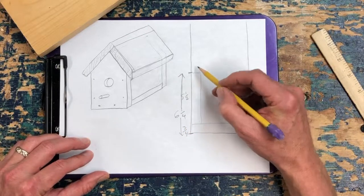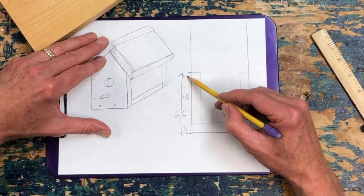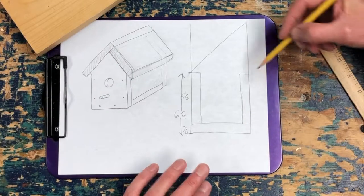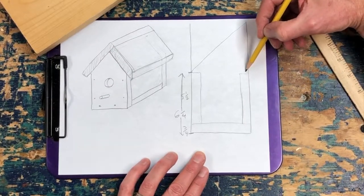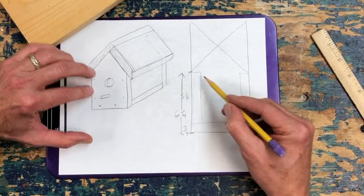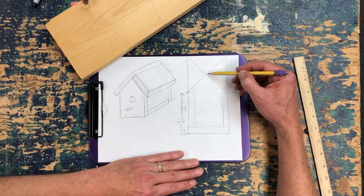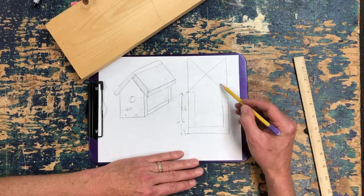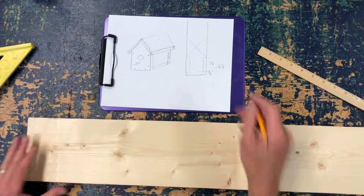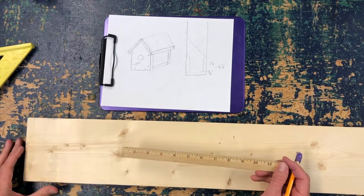From there we're going to use a framing square to draw 45-degree angles from here and another one on this side. That's going to be the shape of the front of the birdhouse. You don't have to measure from here to here because we're going to let the 45-degree angles figure that out. I'm using a pretty simple eighth-inch ruler — easy for kids to understand.